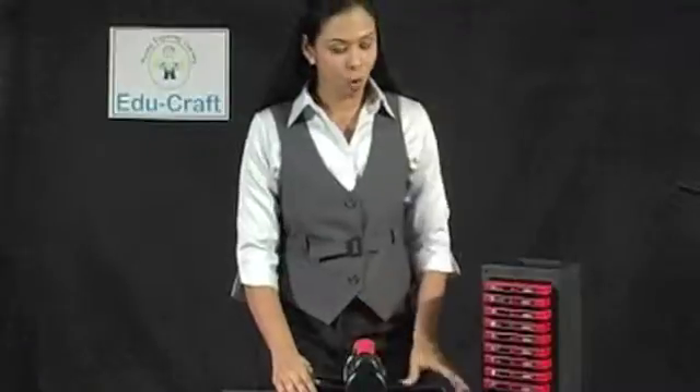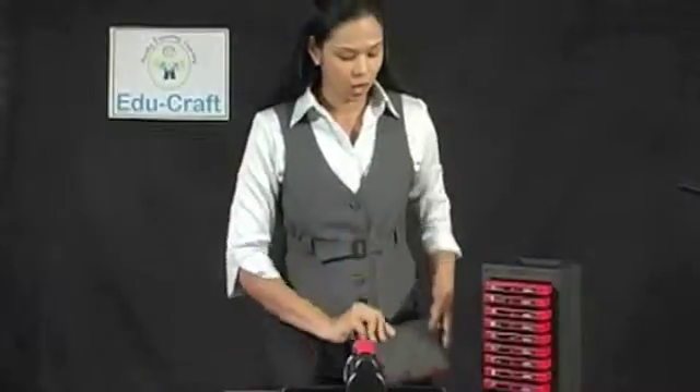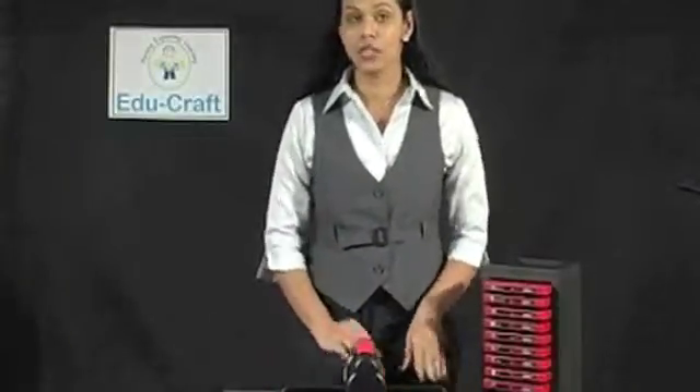There are hundreds of dies that you can use with this die machine. All the dies are of the same shape and size. However, the image may vary in size. There are many, many dies which can be used for reading, math, shapes, etc.